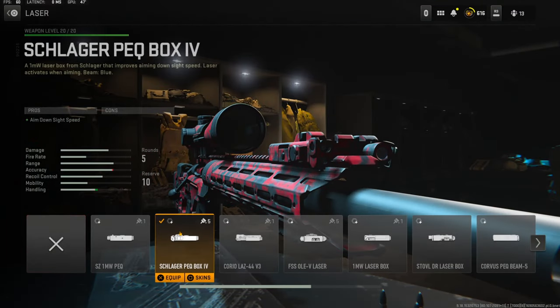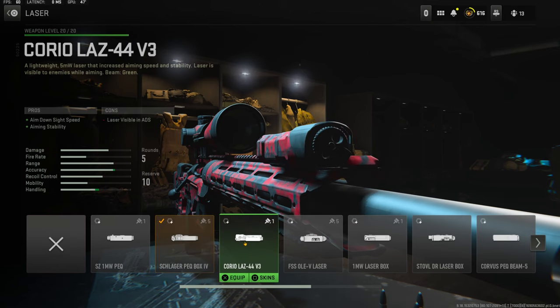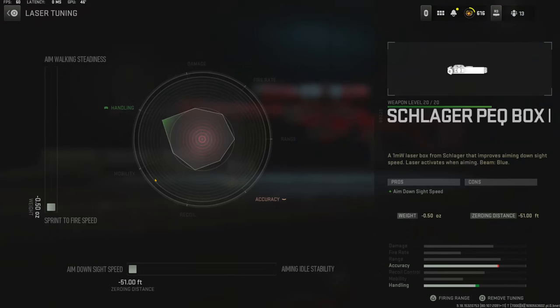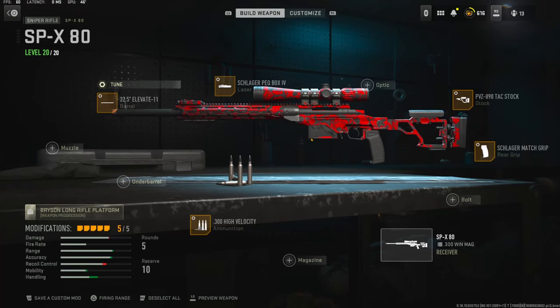Over on the laser I'm using the Schlager PEQ Box. I mainly use this one because I don't want people to see the laser. This one is mainly for aiming stability, but I went ahead and put it all the way down for sprint to fire speed and all the way over for aim down sight speed.